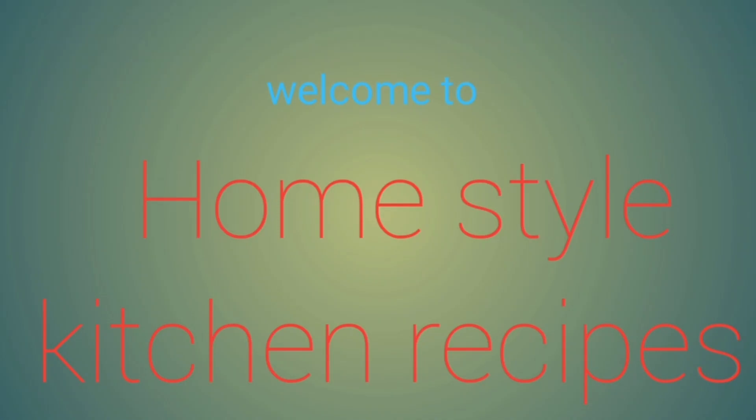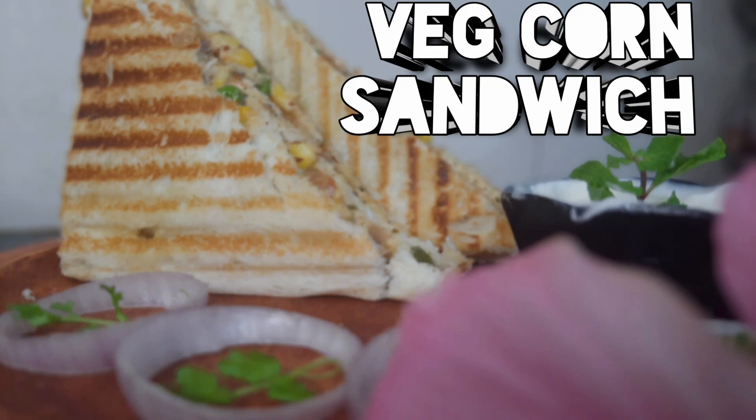Hi, Hello, Namaste! Welcome to Homestell Kitchen Breakfast. Let's try this easy, tasteful veg corn mayonnaise sandwich.